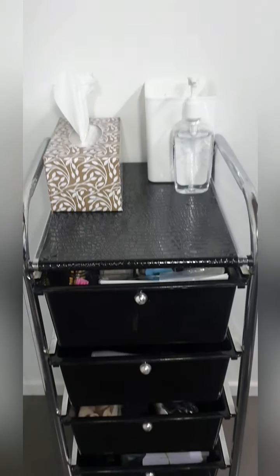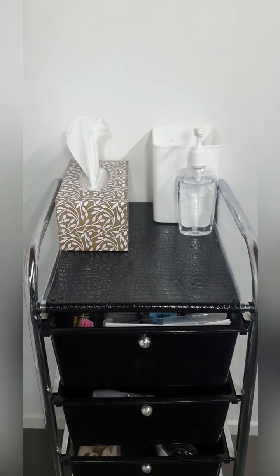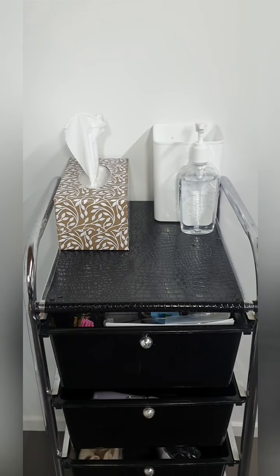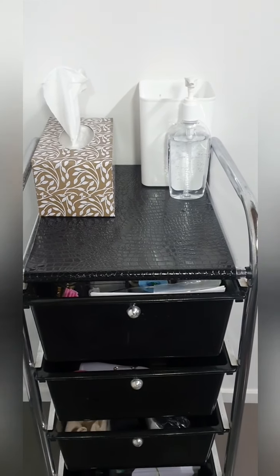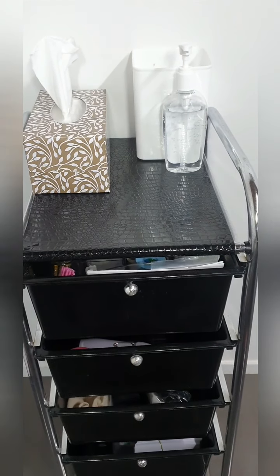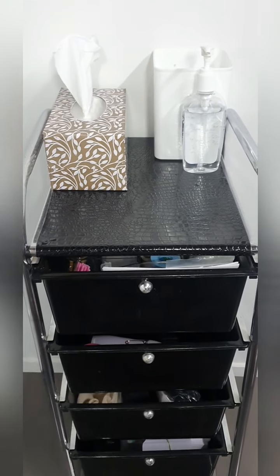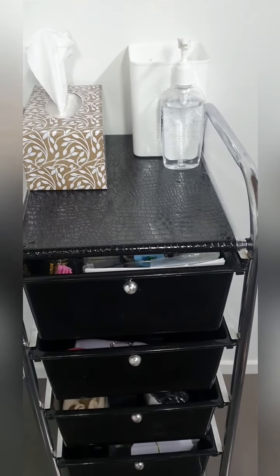Hey guys, today I'm going to do a quick little video for you just to show you what's in my lash cart trolley. I hope you enjoy. So here is my trolley and as you can see there's nothing fancy or special about it. I love it because it is enclosed and I can keep everything clean and dust free. It's not as stylish as some of the open trolleys, but I do like that this is more sanitary in my opinion.